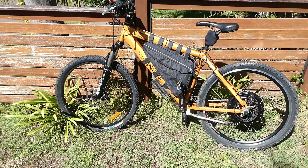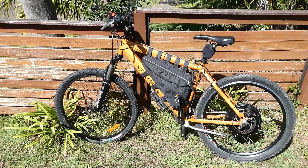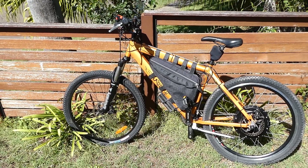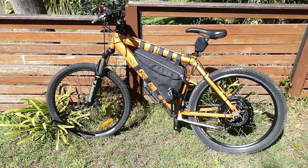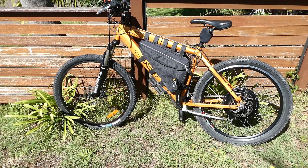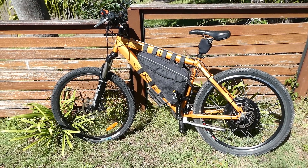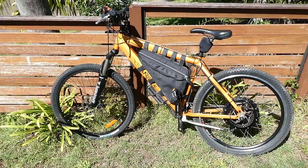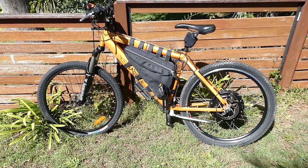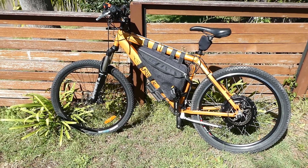So I've built a couple of batteries for this bike. One of them was a Samsung 30Q cells pack — I think that was a 14s 4p lithium-ion pack. That battery went with my mini moto bike when I sold it. Then I built a 14s 5p Samsung 25R battery, and that's what I've been using on this bike for the last few years.